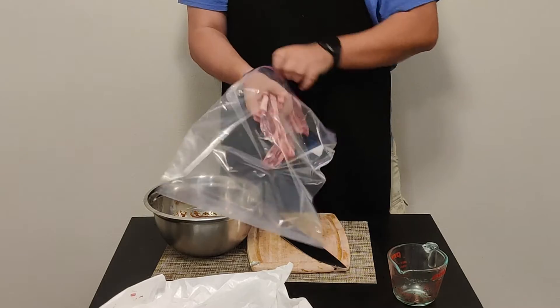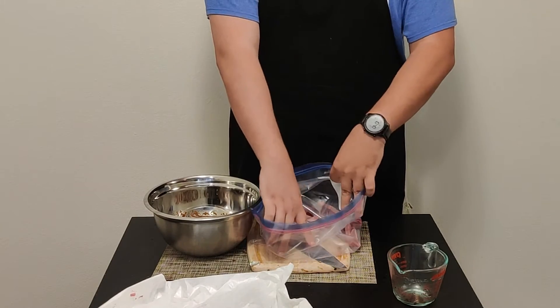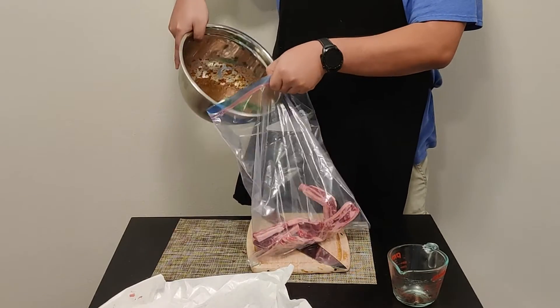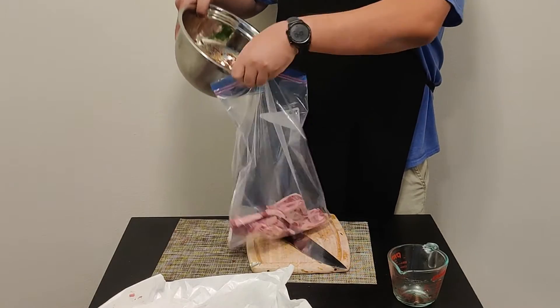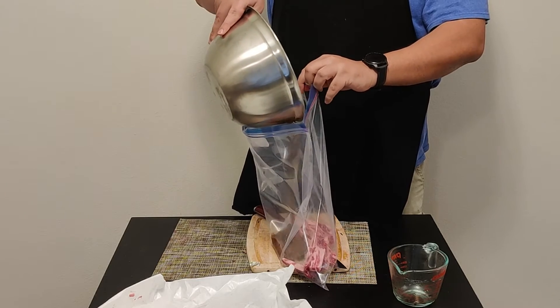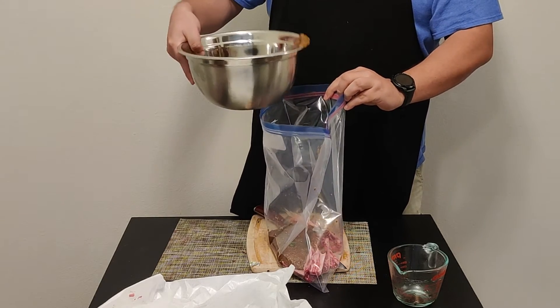Go ahead and put the ribs into a very large two-gallon zip-lock bag. The marinade is going to be chunky — we could have blended it a bit finer, but chunky is fine. Go ahead and pour all of the marinade on top of the ribs.